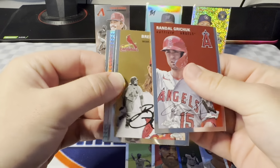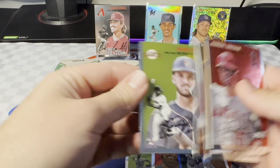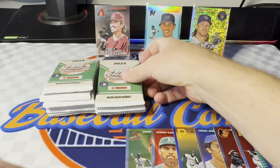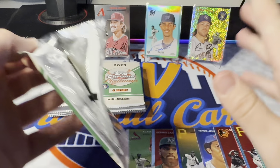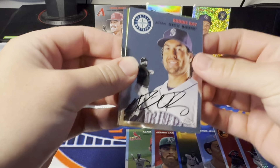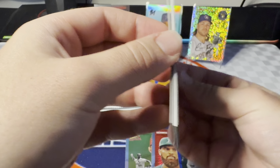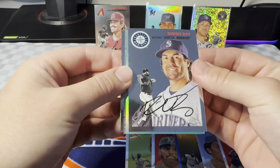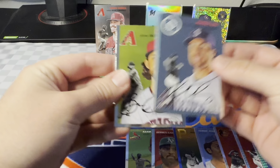Prism to start this one off. Got Shane Bieber prism. I would love to see a gold prism — I really like the gold prisms out of this product. I've only seen one pulled so far, haven't pulled any myself. What do we have here? It's either a two-hitter or we got an auto. It's a two-hitter. It's another aqua auto — are you kidding me?